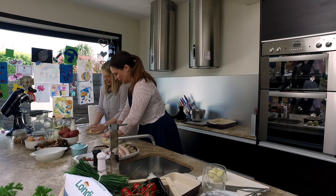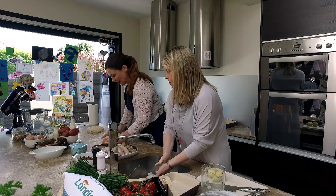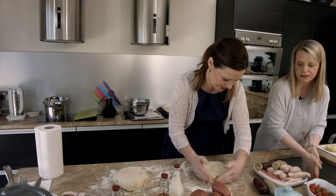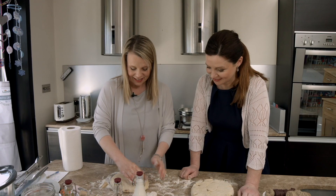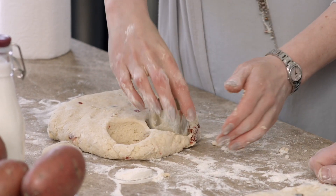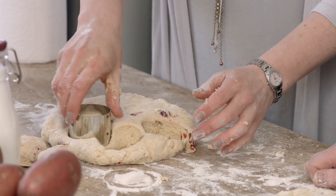And then do you flatten it? Yeah, like this — just get rid of the excess. I usually go about an inch to an inch and a half high. High enough — even though they're little, you get a nice rise on them. I use a small scone cutter. I hate when I'm out for scones and I get this massive big scone on my plate — I just don't think it's right. They should be small and delicate.